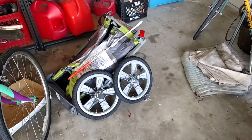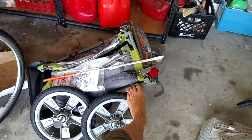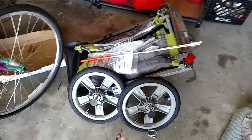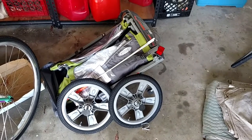We bought another one because we still want a bike trailer. But now that I know I can make a cargo trailer out of it, I got the same one. And when this one goes, I'll make another one for my wife's bike or give it away to somebody else that might want it. So anyway, that's another little quick project.